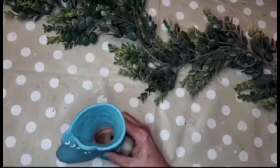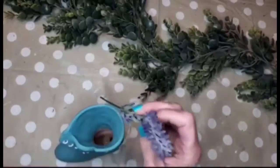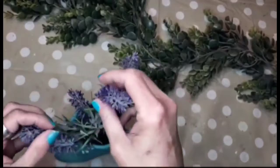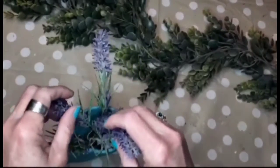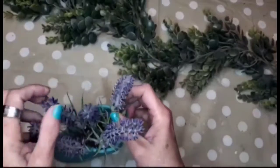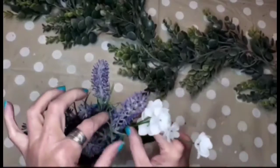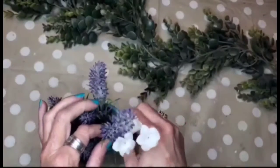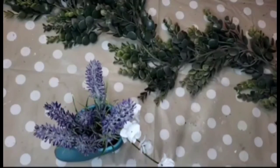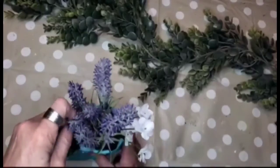The first piece I put in just fell all the way to the bottom, but then I decided to put them all in at one time and that kept them from falling down. This is some lavender from the Dollar Tree, and then some simple baby's breath to add a little pop of color. I think I'll put in four pieces of baby's breath.